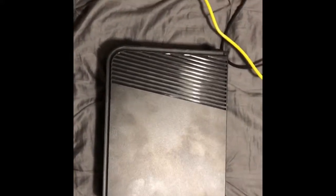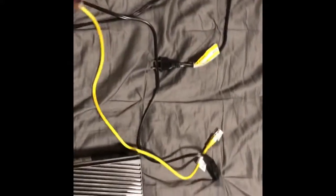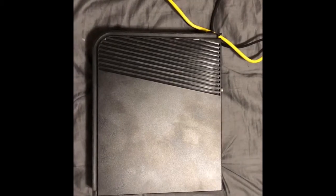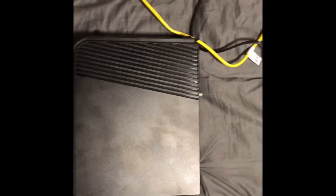Hi guys, Britt Tech here. Today I'm going to be showing you how to hook up your Cox Communications internet, or whatever internet provider you have. It's pretty simple — they give you cords that come with all the equipment. For Cox, they charge you $75 for somebody to come out and do it when you can just do it yourself.